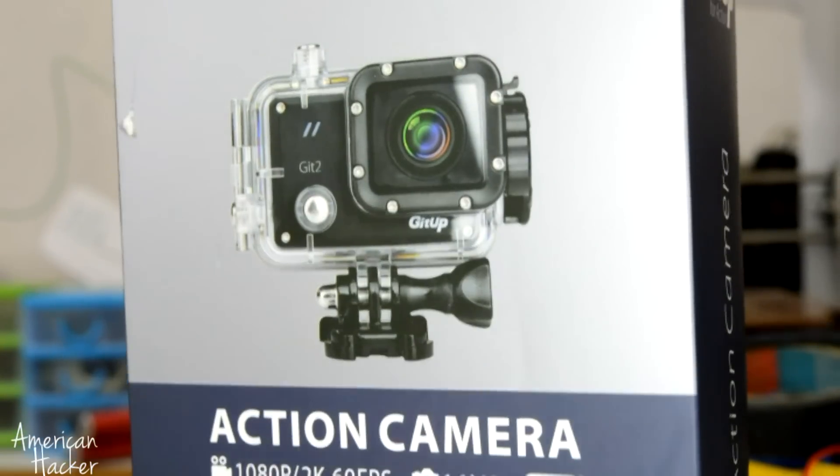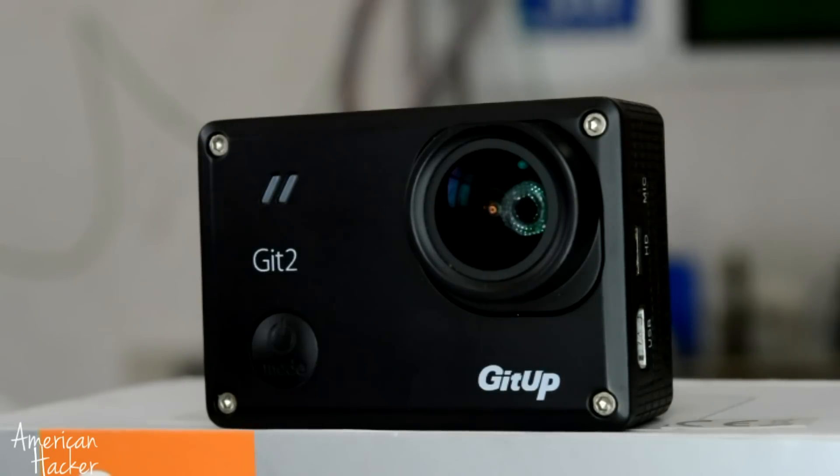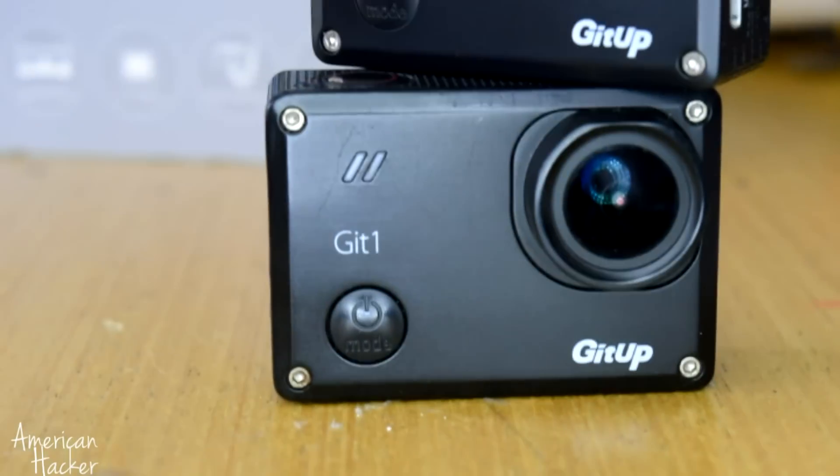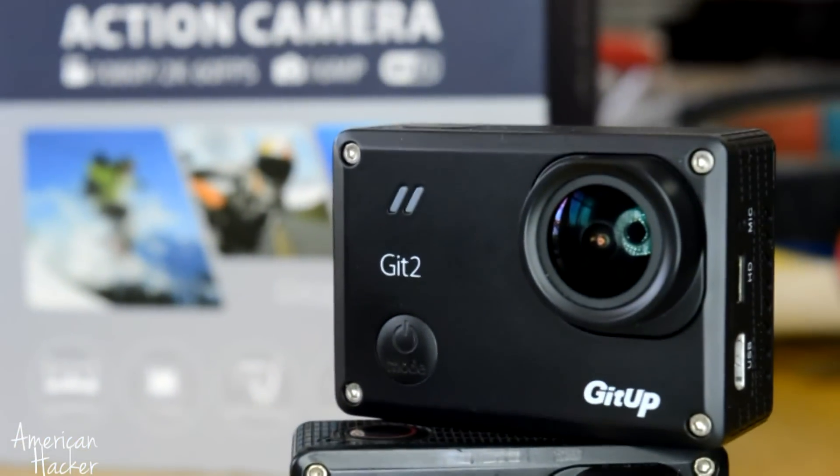By the way, this is the Git 2 Pro from GitHub action camera. We know that the Git 1 turned out to be a great action camera, so they made an upgrade with many improvements on the newest Git 2 Pro camera.